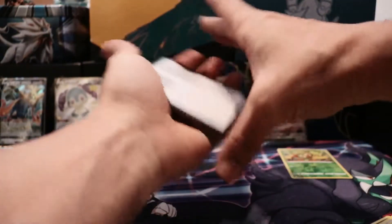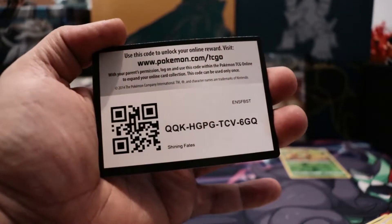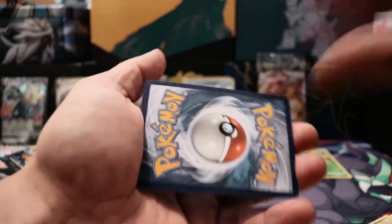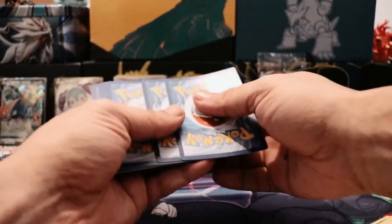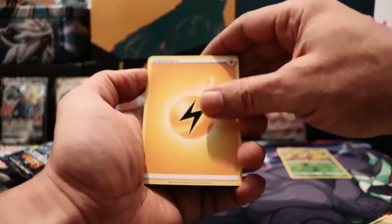All right guys, here's your code. Let's see — we're going to go fighting. Fighting — no, okay. Ball Guy, Rusted Sword, Appletun, Horsey, Rolycoly, Morpeko, Spinarak, Snap.